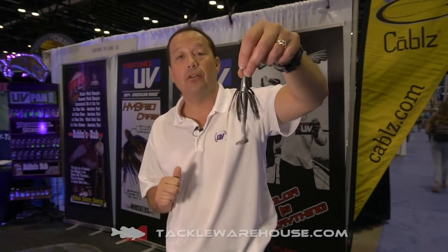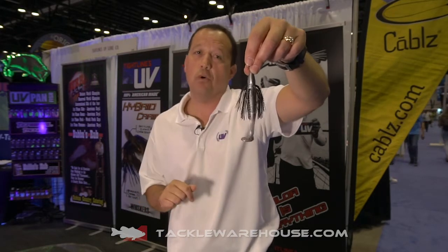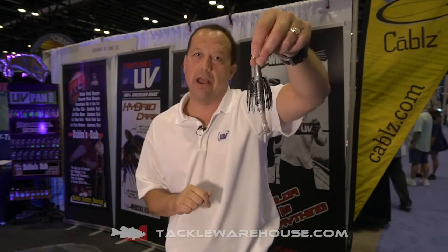Tight Lines UV is a tackle company focused on being the world leader in the vision of fish. We're teaming up with Tackle Warehouse to provide all our new tackle for 2020 — you can't get it anywhere else but Tackle Warehouse.